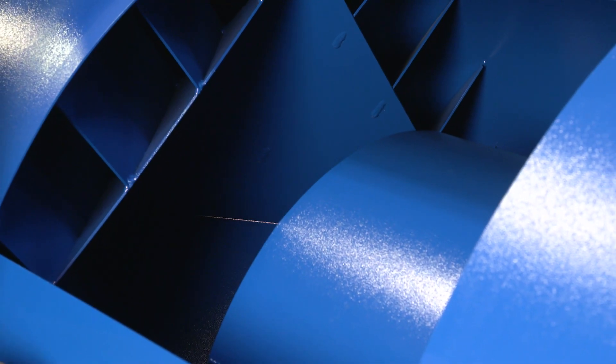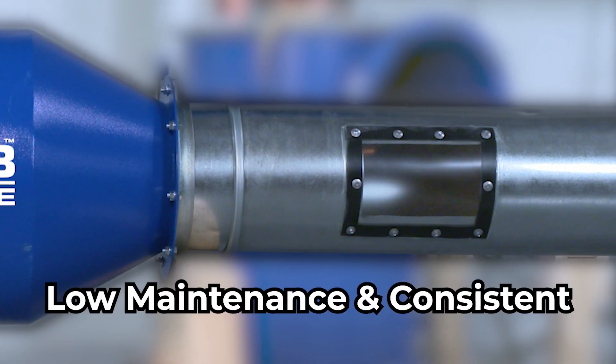Delta III inline is built to last with strong, heavy gauge steel and airtight welded construction. Since it's easy to clean, it is low maintenance and delivers consistent performance over time.